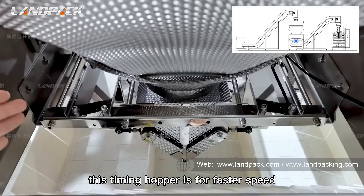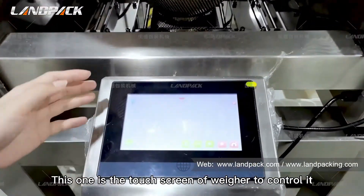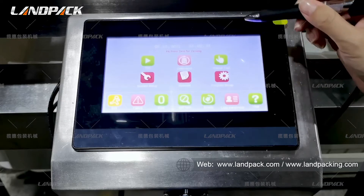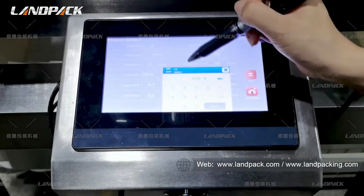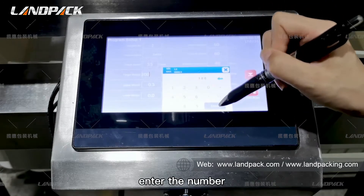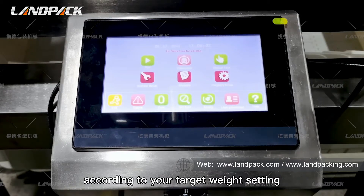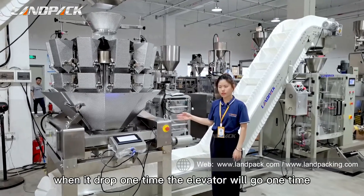Below there is a timing hopper. This timing hopper is for faster speed and to protect the product from being broken. This is the touch screen of this weigher to control it. You can choose different languages according to your requirements. When you have a different weight target, you just need to set your target weight here. Taking 300 grams as an example, you just enter the number and click enter, then the weigher will automatically measure the weight according to your target weight setting.